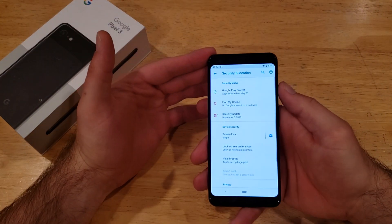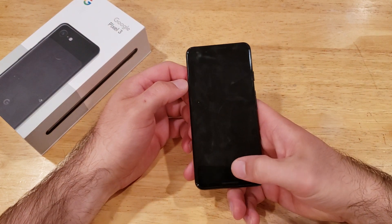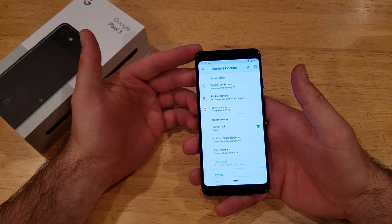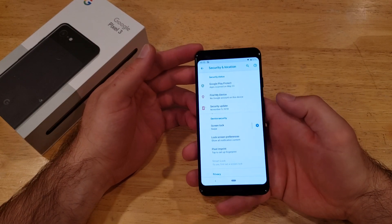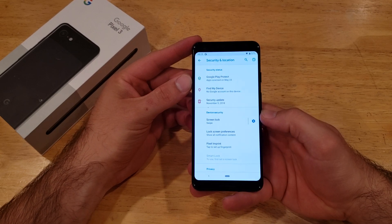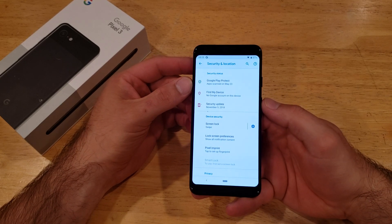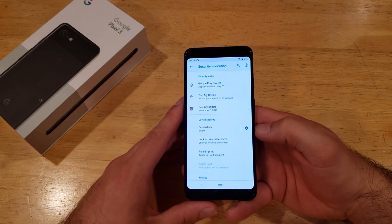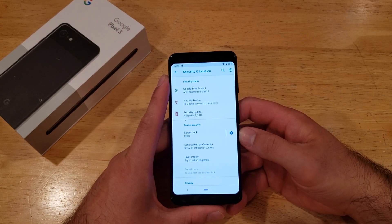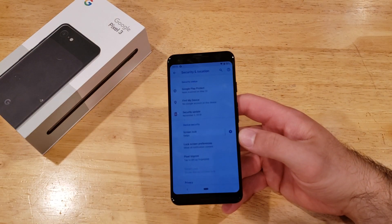I recommend Swipe rather than None, because with None your phone constantly pocket-dials people. With Swipe, all you do is swipe and it takes you right back into your device. So that's how to add and remove your fingerprint on the Google Pixel 3. If you found this video helpful, give it a thumbs up, pass it on to anyone who needs it, and check out the Pixel 3 playlist in the description below. Thanks for watching — have a nice day!